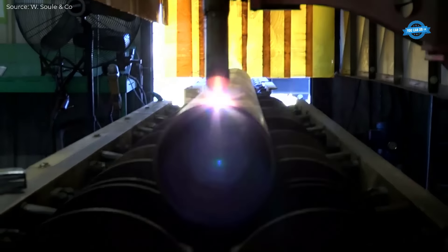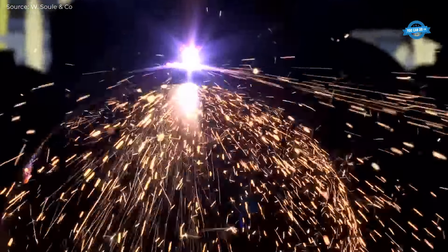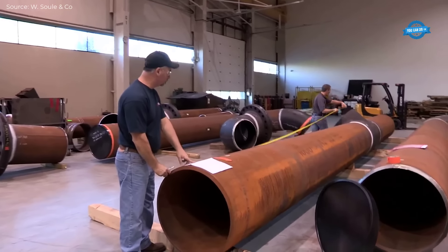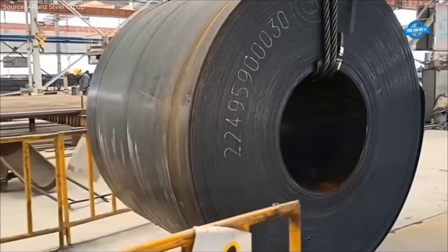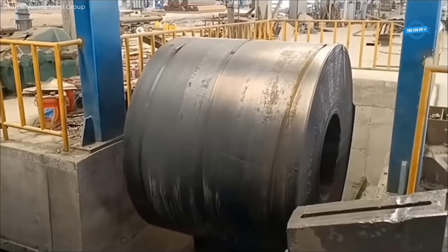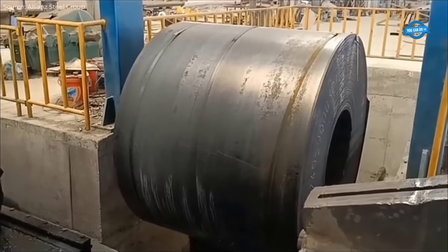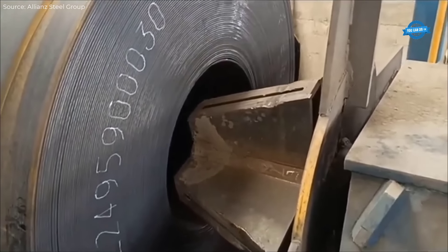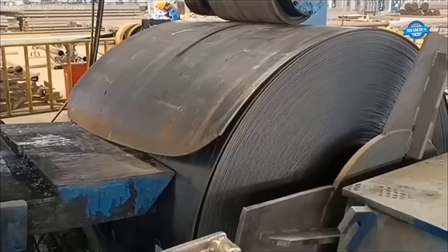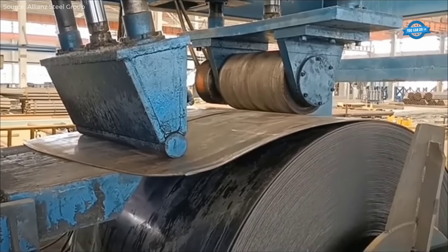Certified welding inspectors ensure that every weld meets the required specifications by closely monitoring the process and conducting pre-welding reviews. Positioners are used throughout the fabrication process to rotate the pipe sections, allowing welders to roll the joints instead of welding them in fixed positions. This rolling process improves both the speed and quality of the weld, reducing the chances of weld defects.